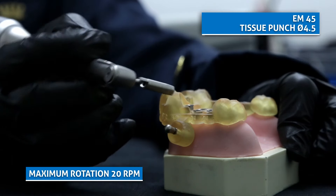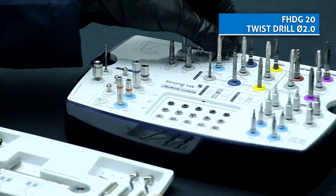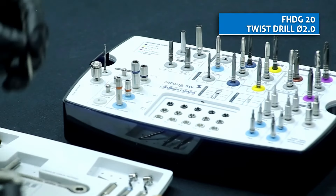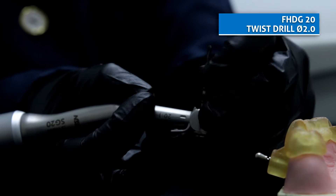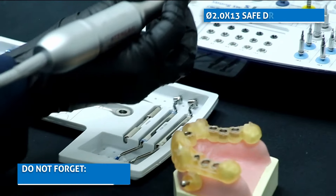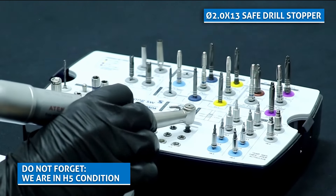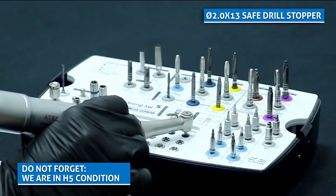After the mucosa has been removed, start the drilling sequence with the twist drill. In this case, we are using the long drill to fit the chosen safe drill of 13mm. Keep in mind that we are in condition H5 and the perforation must be equal to the length of the implant.